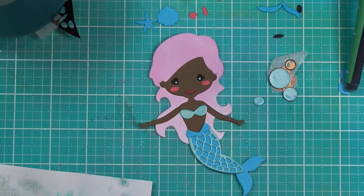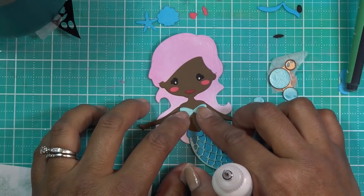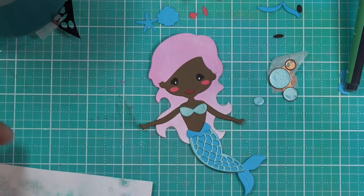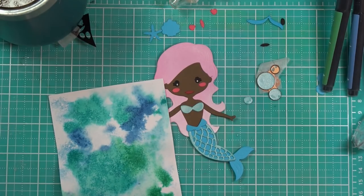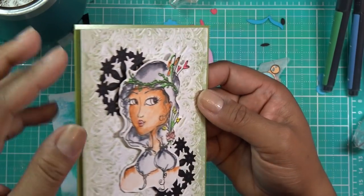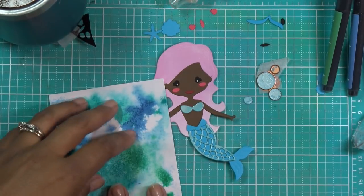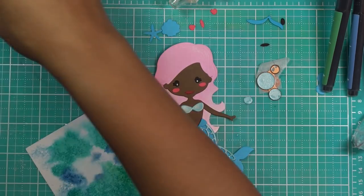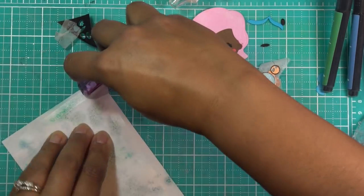Oh no, her top went missing — can't find it. That's okay because I didn't really want to go with blue anyway since the top would've been the same blue paper. I'll make her a shiny top instead. Here's her little top — stick it down. You can do the drop shadow or any color you like. I always like to use wet glue on something that has a lot of texture like this because the dry adhesive runner doesn't hold as well as you can see it coming up already.